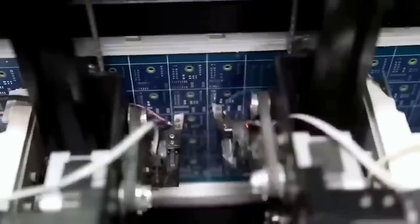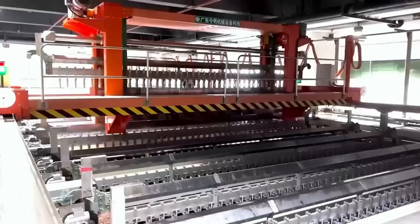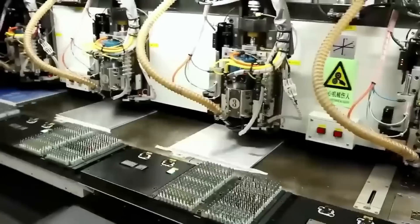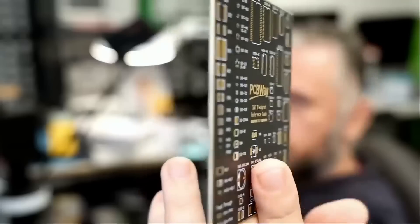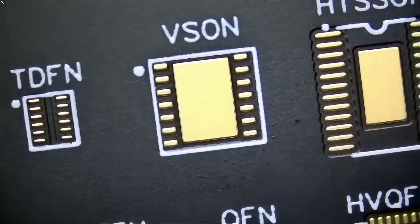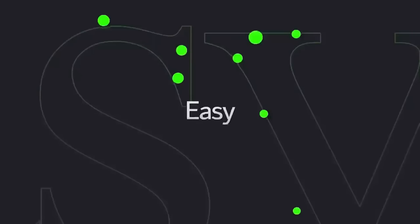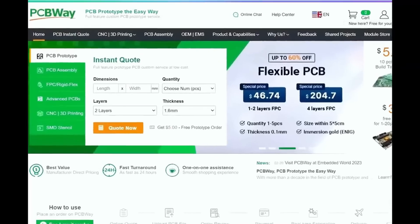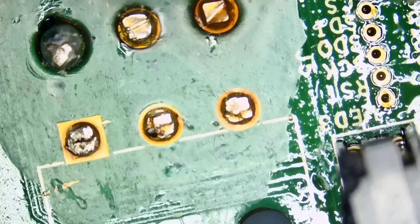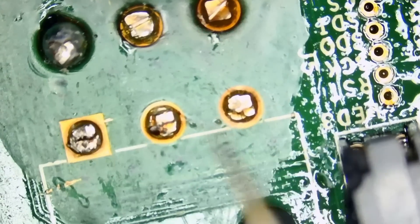Before we start the video, I want to give a shout out to our sponsor PCBWay. PCBWay is a Shenzhen-based PCB manufacturer and assembler with more than a decade in PCB prototype and fabrication. They offer a wide variety of services including 3D printing, CNC machining, sheet metal fabrication, and much more. One to two layer boards start at five dollars with 24-hour turnaround. Get an instant quote at pcbway.com.